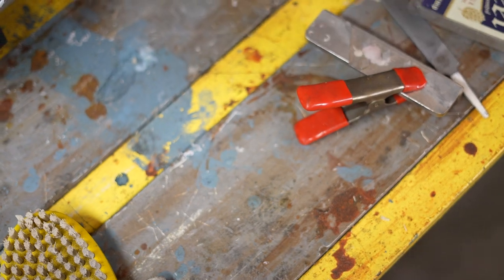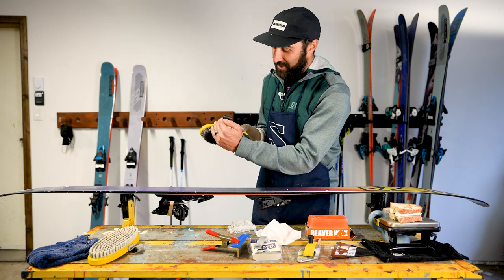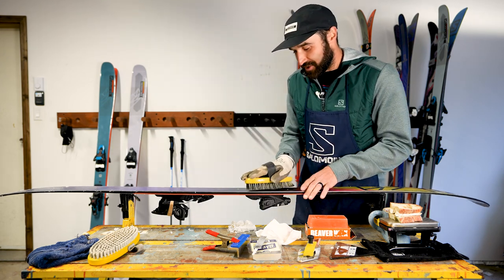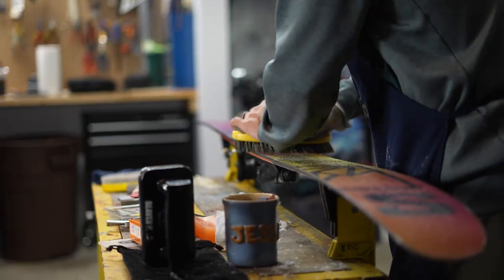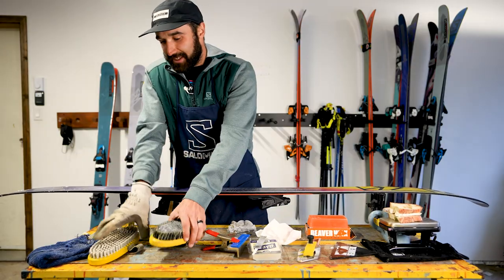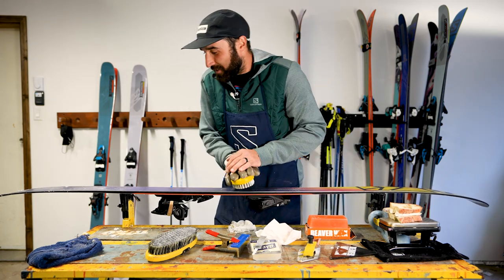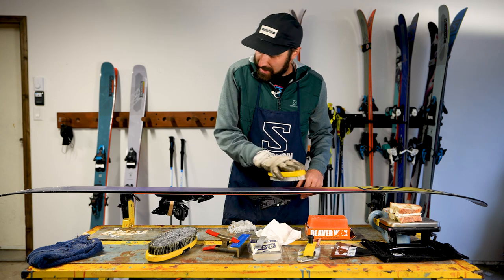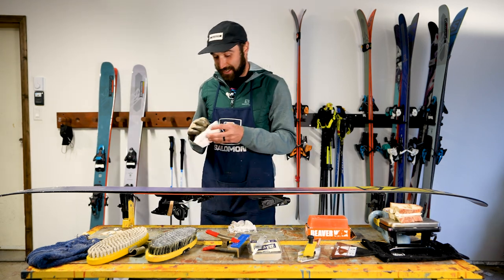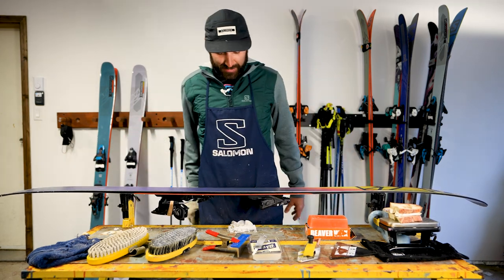Once you're done scraping, you're going to want to grab your brass brush. A brass brush only has one direction — it has an arrow on it because the bristles are actually angled a little bit, so you're not digging into the base, you're brushing down the base. I usually put it on a bit of an angle, put both hands on it, and then you can really brush all that wax out of there. Once you're done that, you can grab a nylon brush or even a horse hair brush — it's not needed, but it does leave you with a nicer polish on your base. Then take your paper towel and wipe the ski and you're left with a nice polished base, ready to ski.